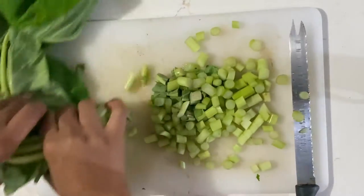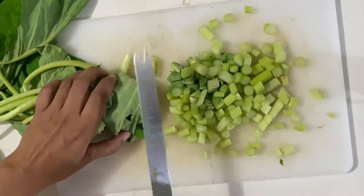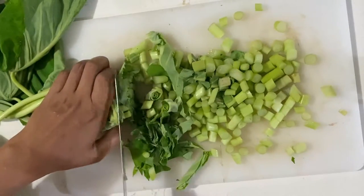In callaloo, both the leaves and stems are used. So if you are buying the entire bundle and need to cut it up, try to cut it into similar sizes to ensure even cooking.